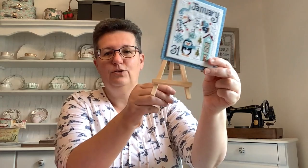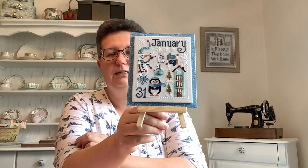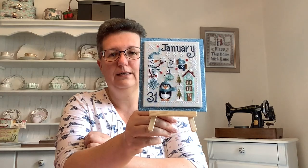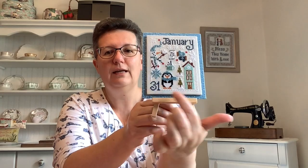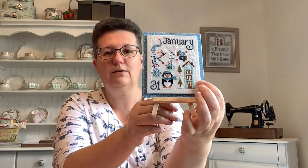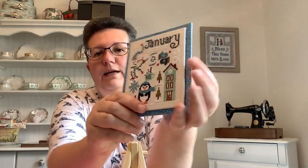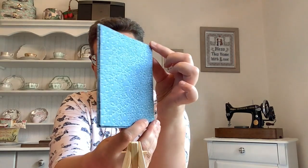I am planning to use this little easel mount to rest my finished stitching on. The plan for this tutorial is to show you how to lace and mount the stitching onto a piece of mat board, and then how to create the two fabric mounts — the front one and then the backing mount.